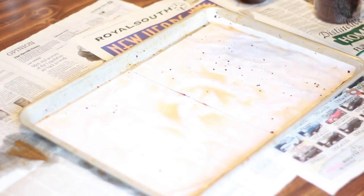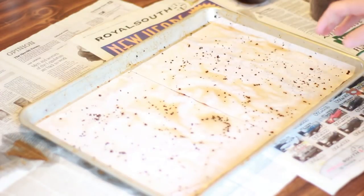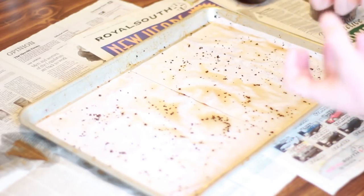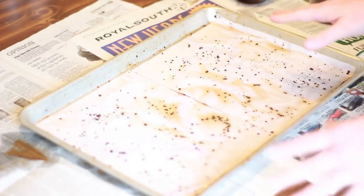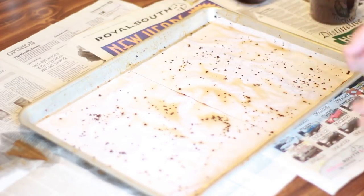Sprinkle on some more coffee grounds on top. Now we're going to let these pages sit for about 15 to 20 minutes, maybe even a half hour. The longer you let them sit, the more the coffee is going to stain them — the darker they're going to look. I'm going to let mine sit for about 20 minutes, and then I'll come back and we'll continue.